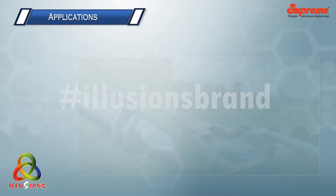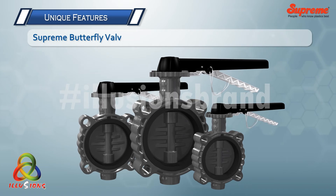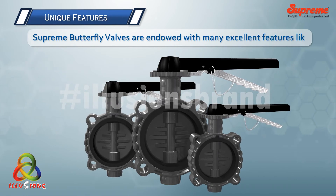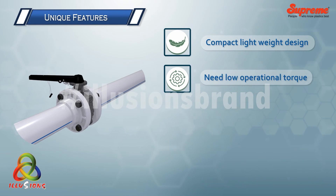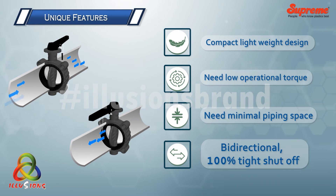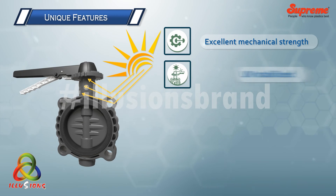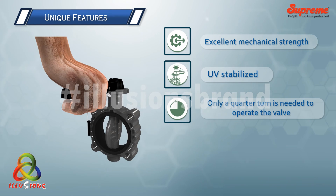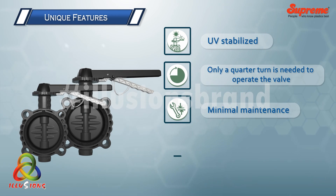Applications include irrigation, water supply and distribution, swimming pools, firefighting mains, and more. Supreme butterfly valves are endowed with many excellent features: compact lightweight design, low operational torque, minimal piping space, bi-directional 100% tight shutoff, excellent mechanical strength, UV stabilized, only a quarter turn needed to operate, minimal maintenance, and cost effective.